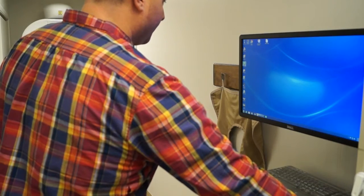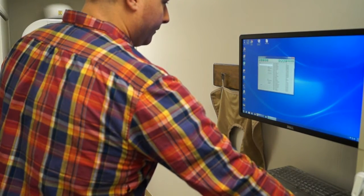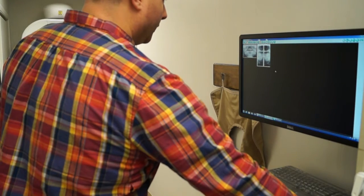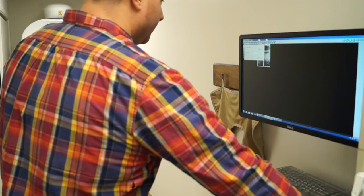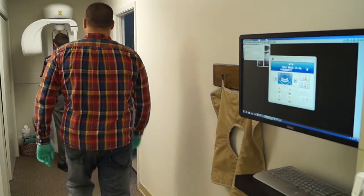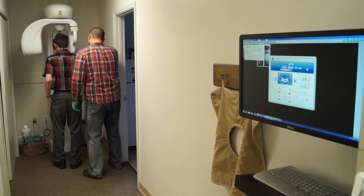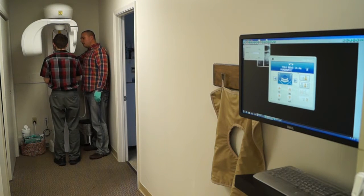Once we have our imaging software open, we'll go ahead and open our patient's file. Once the patient's file is open, we'll go ahead and hit the pan button in our software and we'll see the Awandi control interface pop up on the screen. At this point we can walk over to the pan and position our patient.